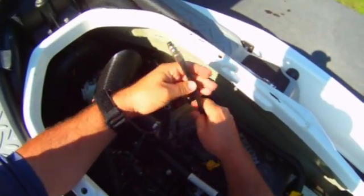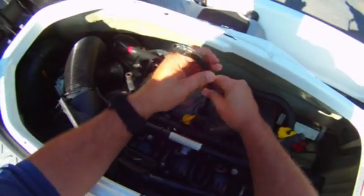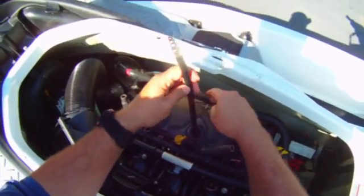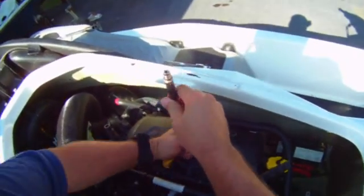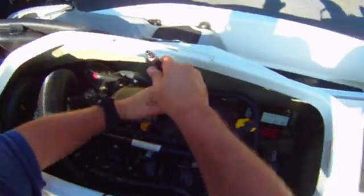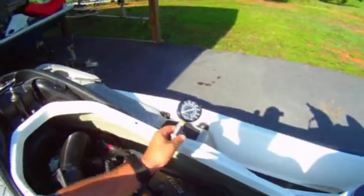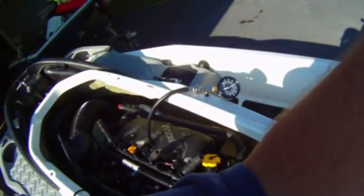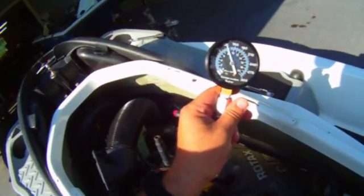That beeping is the ECM going out of drown mode. We're at zero, back into drown mode, and we're right at 120 again.